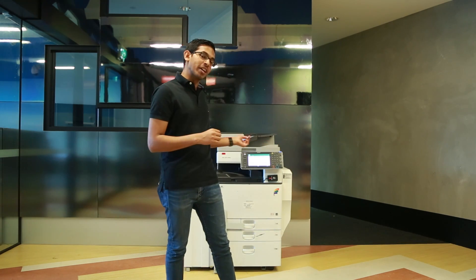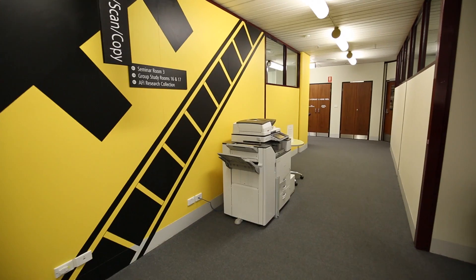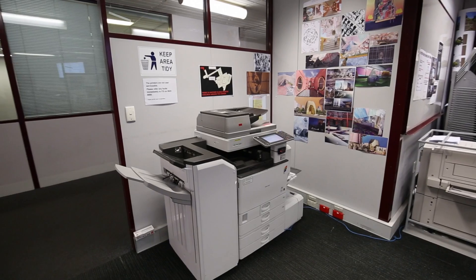Hi, I'm Leroy and I'm a student at RMIT. Today I'm going to show you how to register your staff or student ID card to the RMIT printing system. You'll find plenty of these printers around the campus, and once registered you can print from any of them.